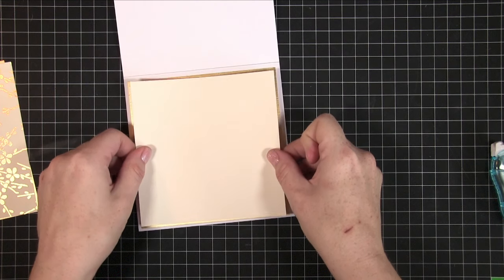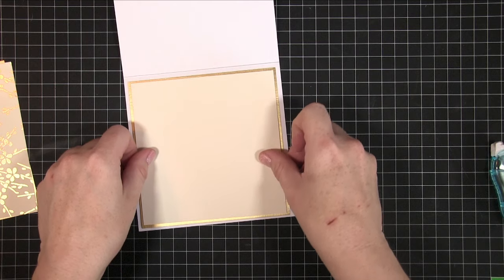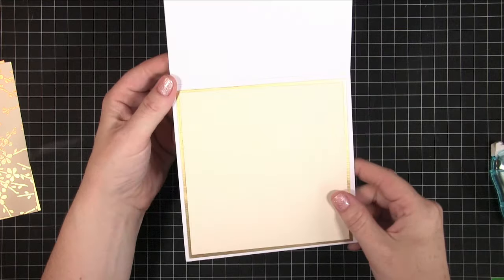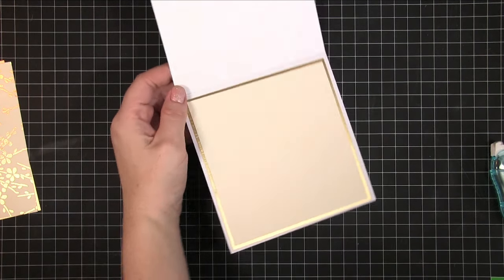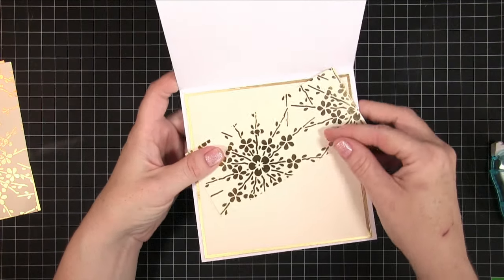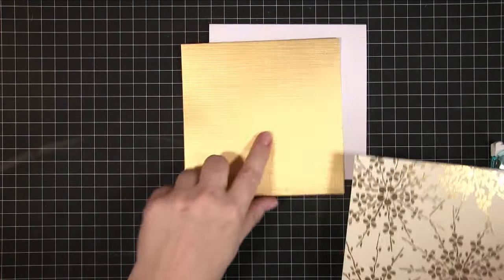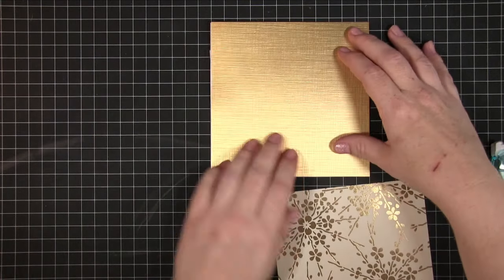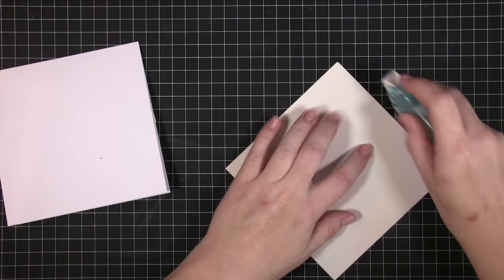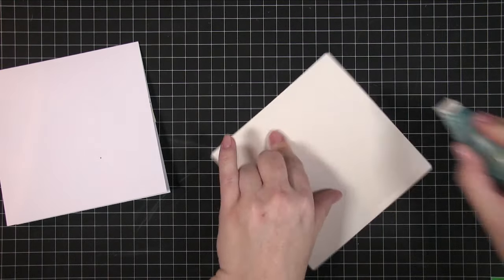You might have noticed I also had a strip of the patterned cardstock — this is the pattern I'm going to be using on the front. I decided to just leave that piece of scrap on the inside until I decided exactly what I wanted to do. Then I started on the front of the card and covered the entire front with a piece of that textured gold, cut at six inches square.